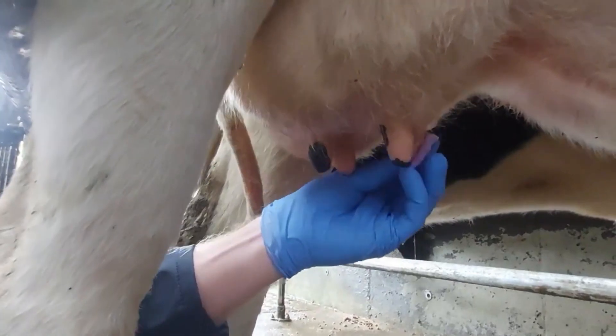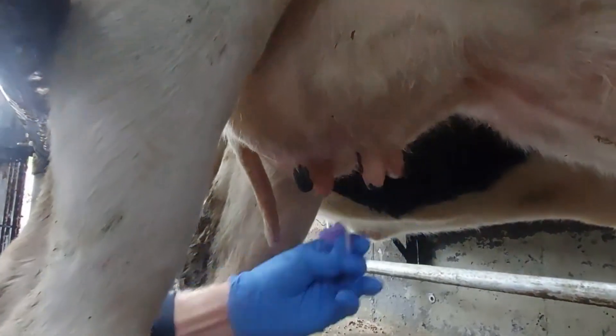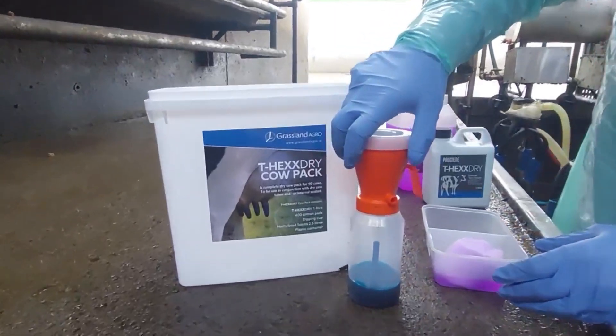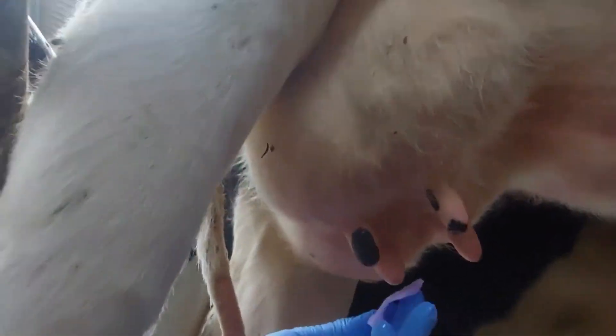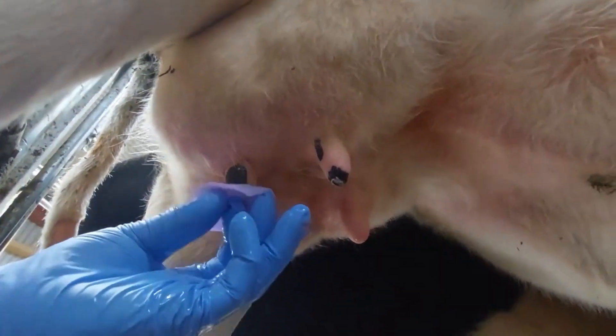Two of the most important factors when drying off cows are sterility and preparation — making sure you're prepared, having enough help at hand, and having all the individual items laid out in front of you. Secondly, sterility: making sure you're as hygienic as possible. That includes your coat, your hands, your arms, the cow, and everything in between.